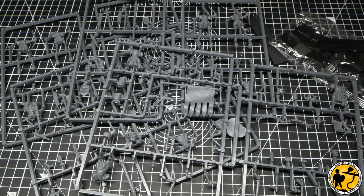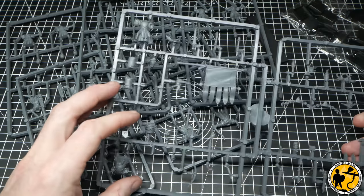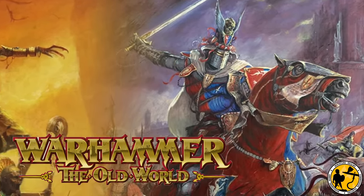Hello, welcome to Miniature Realms. My name's Stuart, and this video is a little bit about the journey I'm going on creating a Britannian army for the upcoming Warhammer: The Old World from Games Workshop.